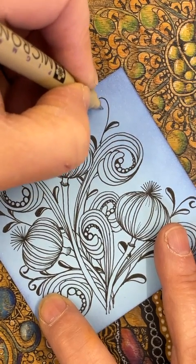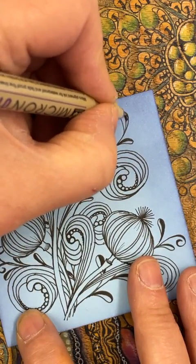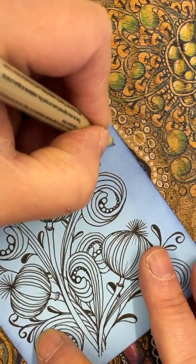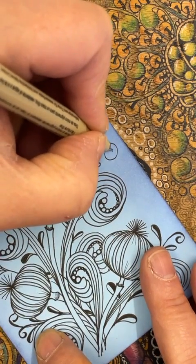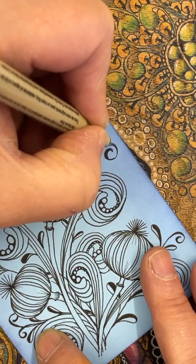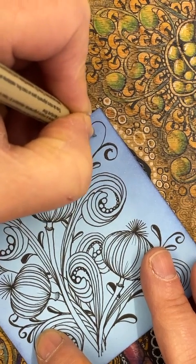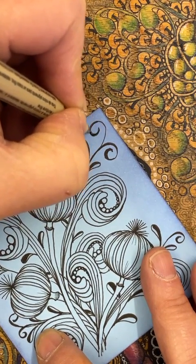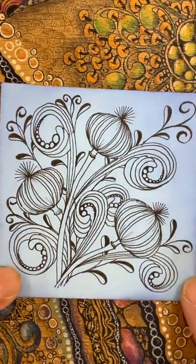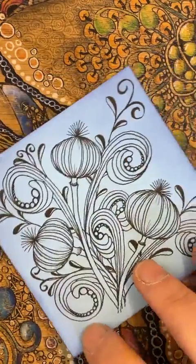Just sort of enjoying filling that little section in and getting another one there. It's amazing isn't it — not so long ago this was just a blank tile and we've got a few pens lying around. To be honest, we've not even changed pen yet — we're just using exactly the same pen we started with. No big crafty stash or toolkit needed today — just little bits.